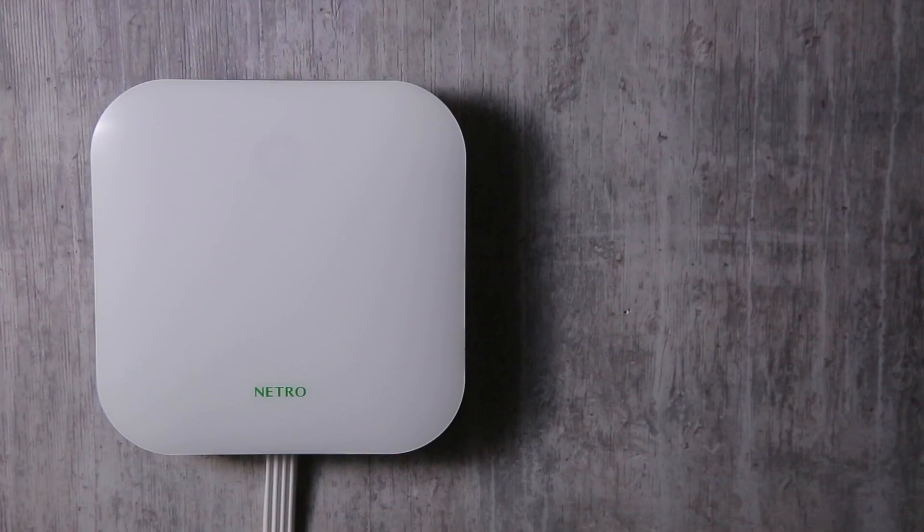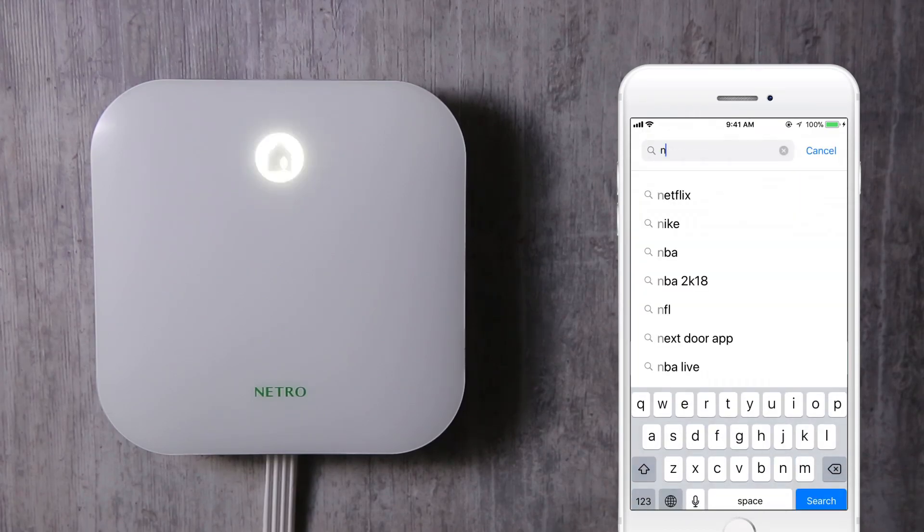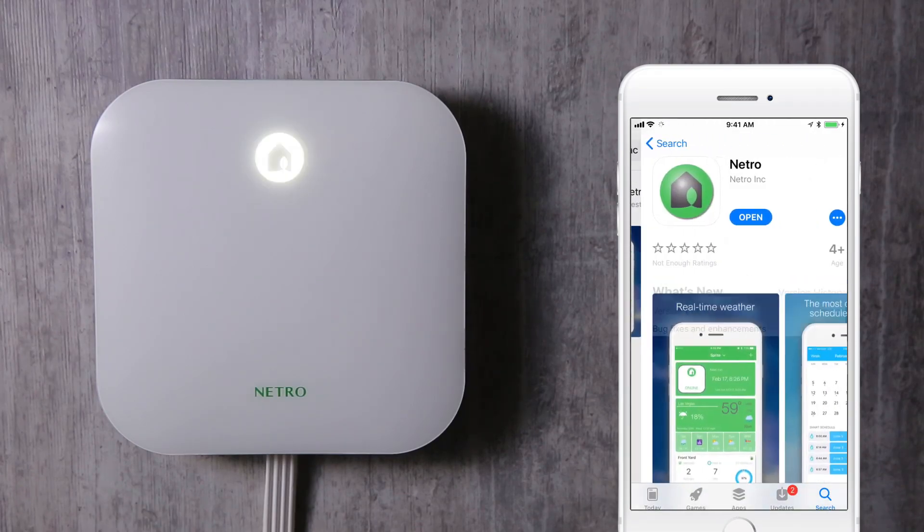In this video, we are going to show you how to set up the Netro Sprite controller with the Netro app. Before we start, please make sure the controller is already installed and is powered on. Then download the Netro app on the App Store or Google Play, and follow the steps to create your own Netro user account.